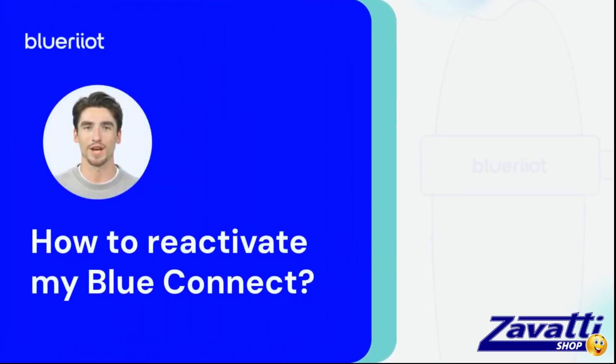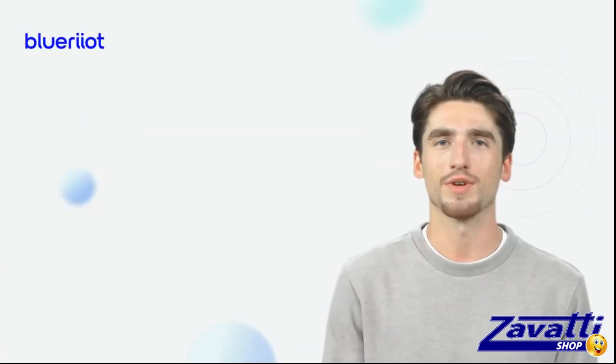Hello, I'm going to explain how to reactivate your Blue Connect to start enjoying the bathing season. The process is very easy.